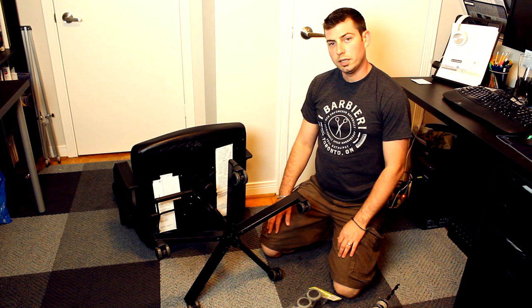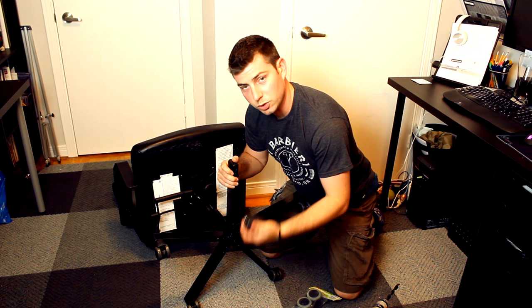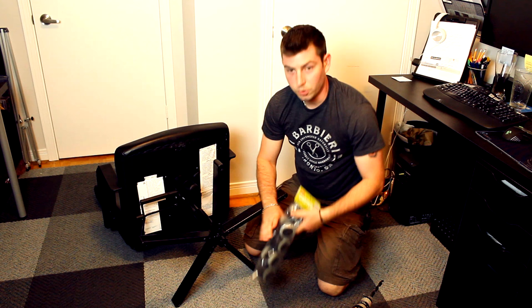My wife says I don't have a problem, but I think we do have a problem. So since my wife's not here, I'm fixing the chair. Let's start by removing the casters, then you want to find your new casters.